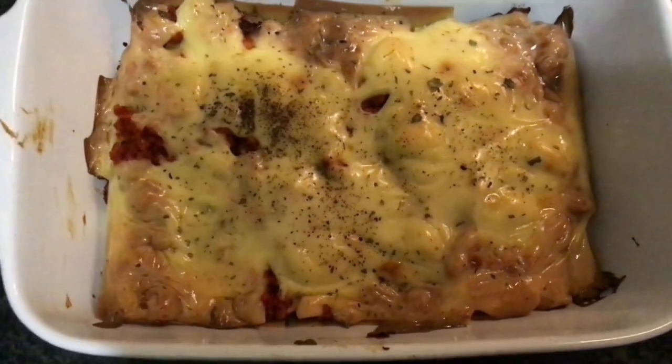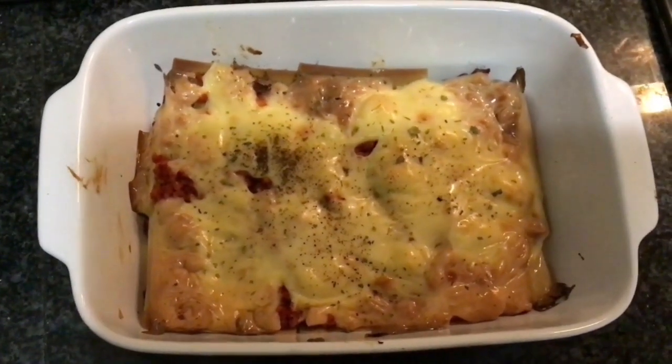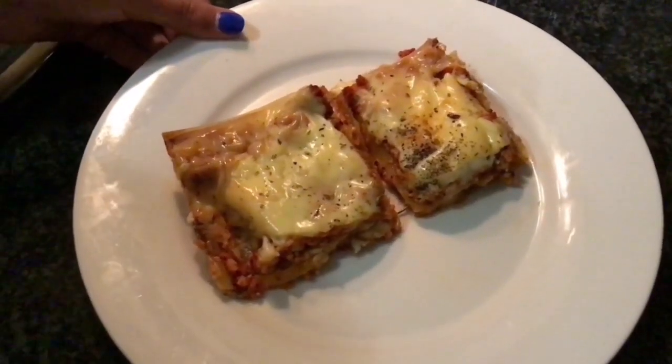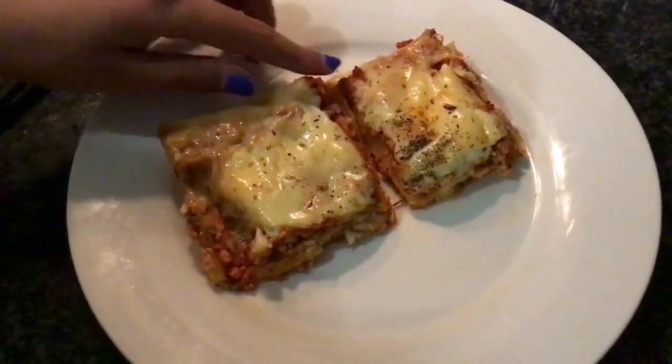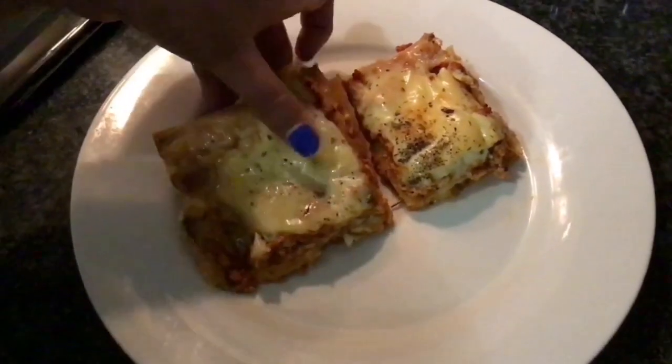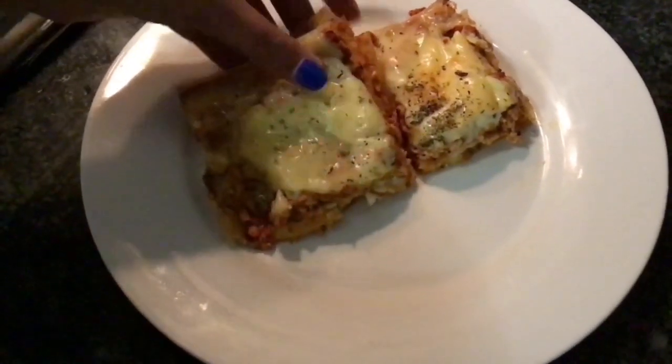Today in our kitchen we will be making a super easy recipe of chicken lasagna. Our chicken lasagna is a very simple recipe as it only requires a few ingredients. You can see how cheesy it is and how many nice layers it has. It's a very easy recipe to try at home.